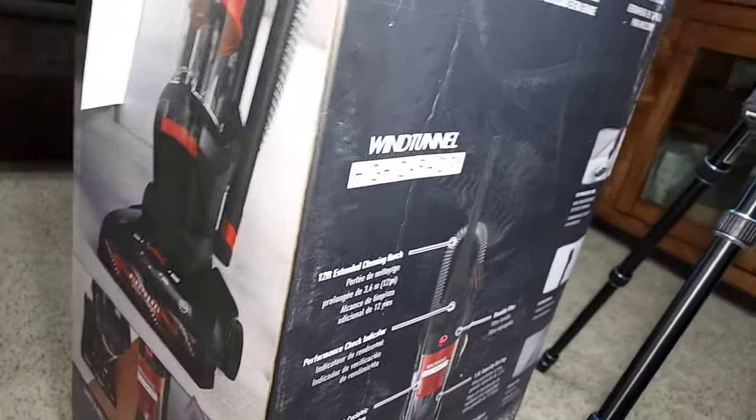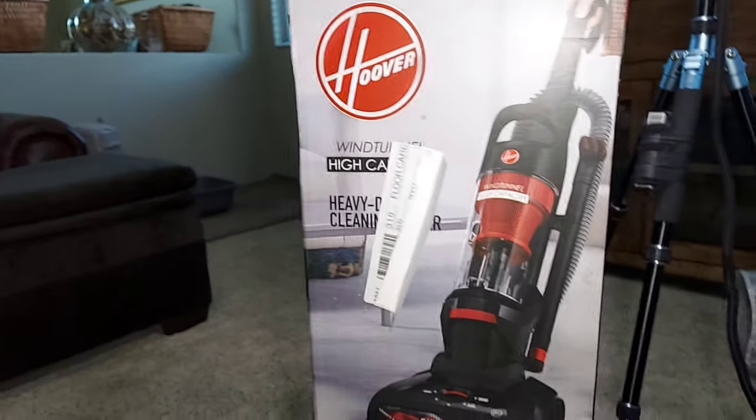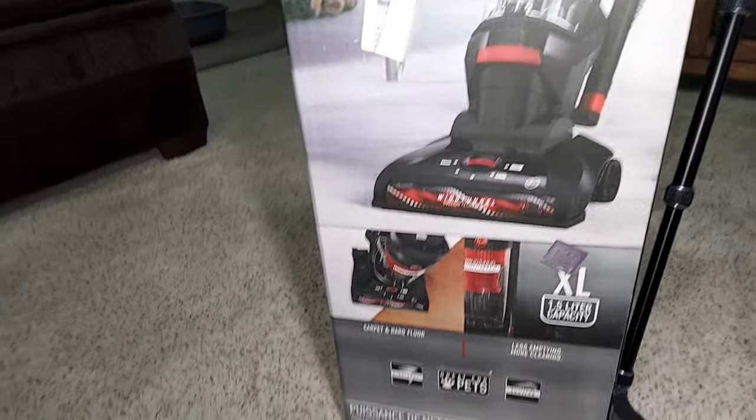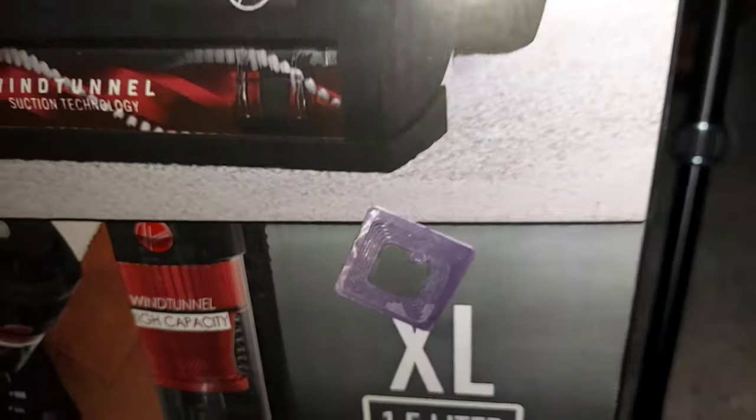You can see a nice view of the machine right here. This thing almost looks like a computer processor. Let's dig right into this upright vacuum.